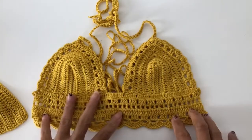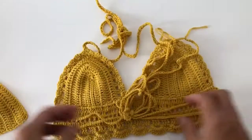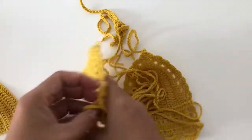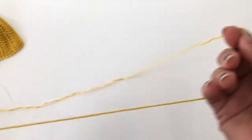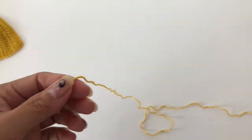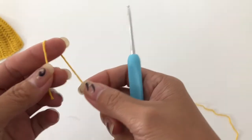Hello guys, welcome back to my channel. Today I will be showing you how to make this bra bikini top. At the back I have two strings. So let's get started. I have here the same color cotton yarn, and I am going to use a 2.5 millimeter hook.